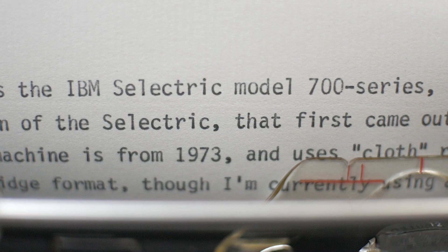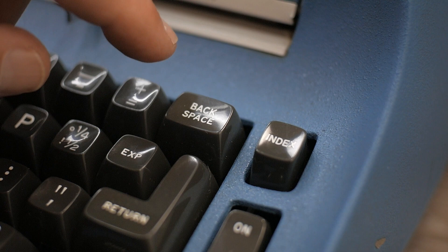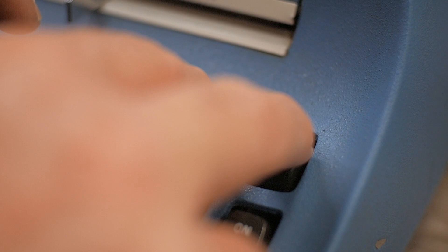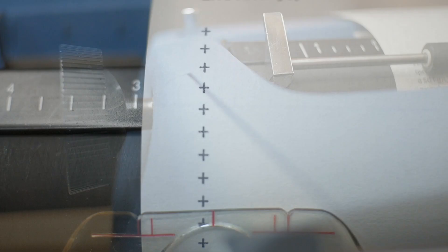Reading through the IBM manual, there are a couple of interesting user functions. One is making a vertical column of characters — useful for making table columns. You hit whatever symbol you want — in this case a plus — then press both the backspace and index keys simultaneously, then hit the plus again. This is what it does: making a vertical column of characters. Very easy to do.